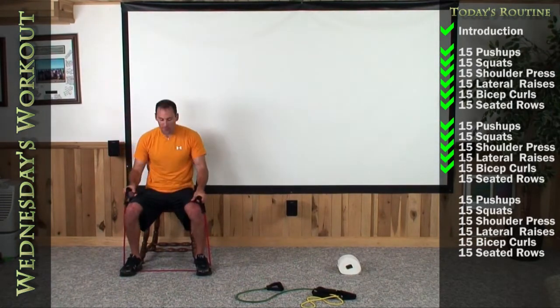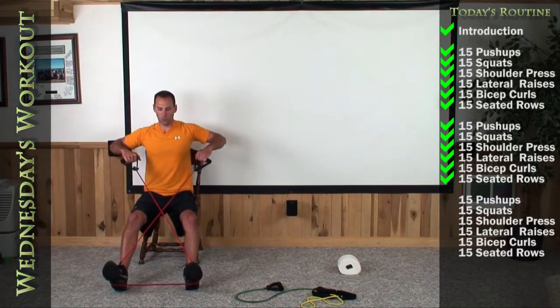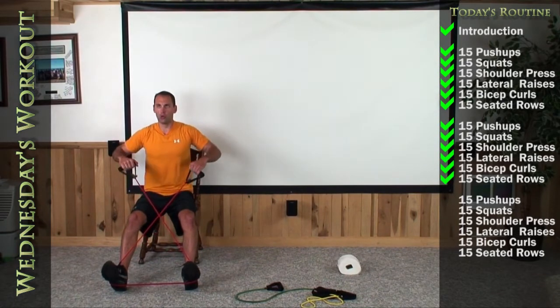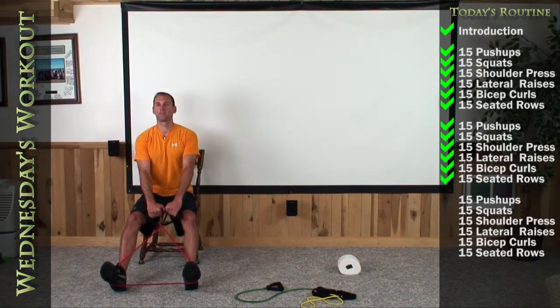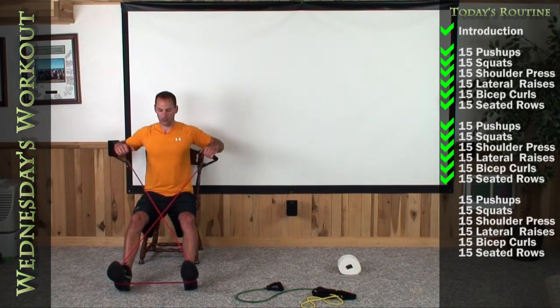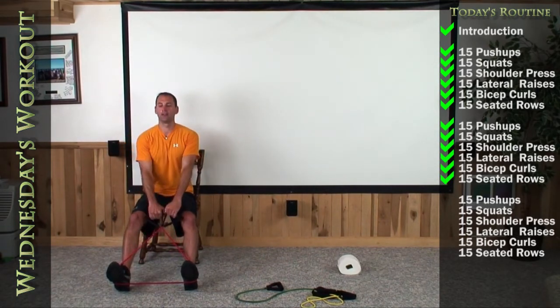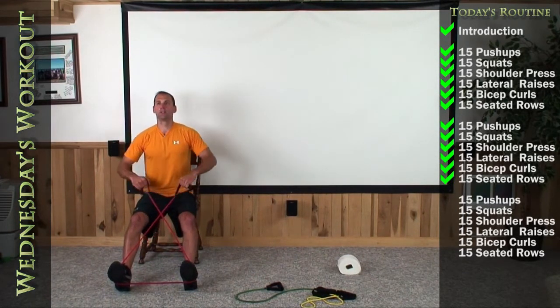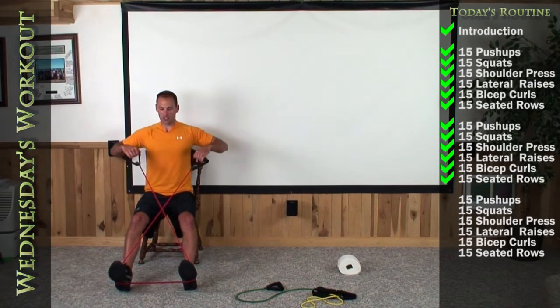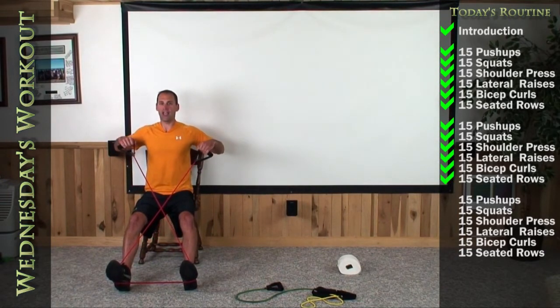Go ahead and have a seat on your chair — make sure you're out on the edge, cross the bands, stick your chest out, and give me a good hard solid row. 15 of them. 1, 2, 3, 4, 5, 6, 7, 8, 9, 10, 11, 12, 13. Come on — two more good ones. 14. Last one — good hard squeeze. Pause and relax.